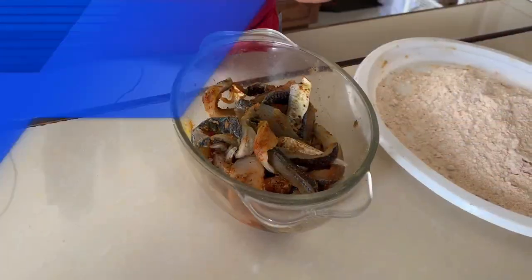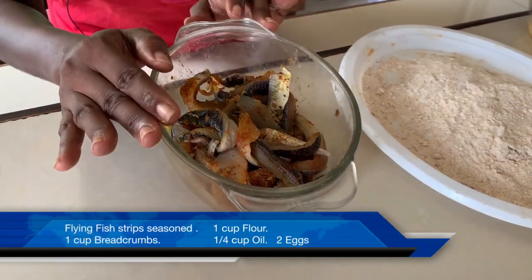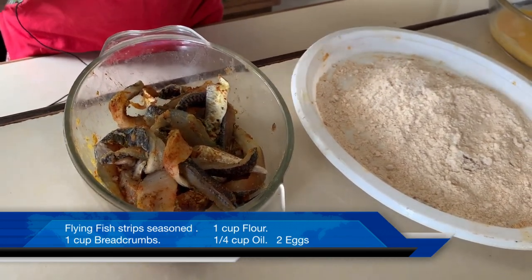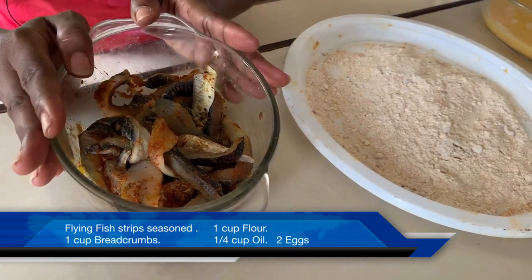After a fun and successful day out fishing, we're going to taste the fruits of my labor as we make some fish fingers. We have our flying fish, which is already cut into strips and seasoned with beijin seasoning, which is a combination of onion, sweet pepper, chives, dill — any type of fresh seasoning that you have, just mix it together and put it onto the fish.